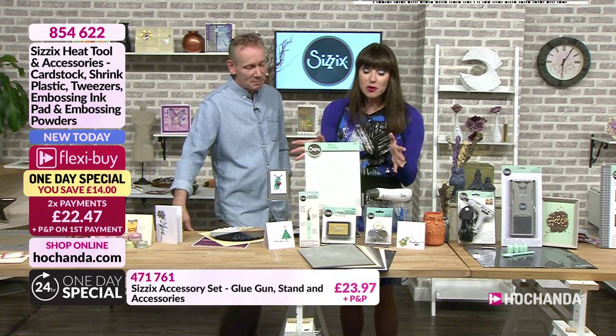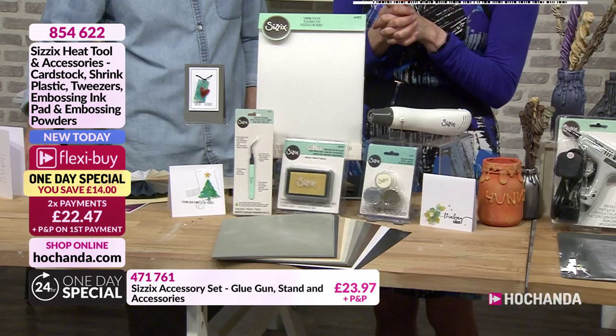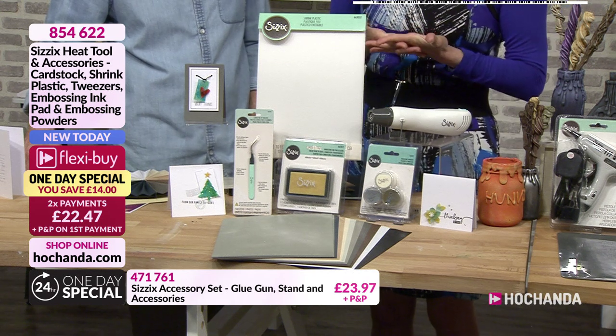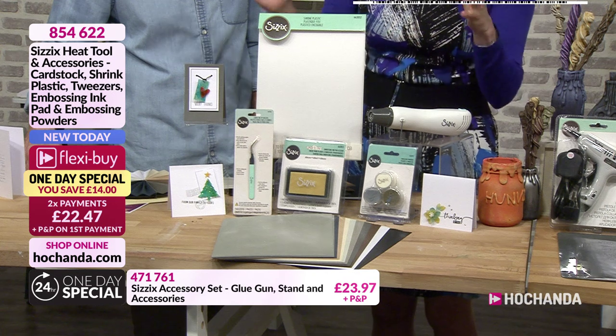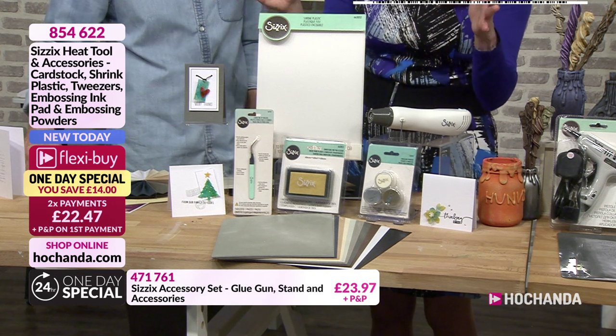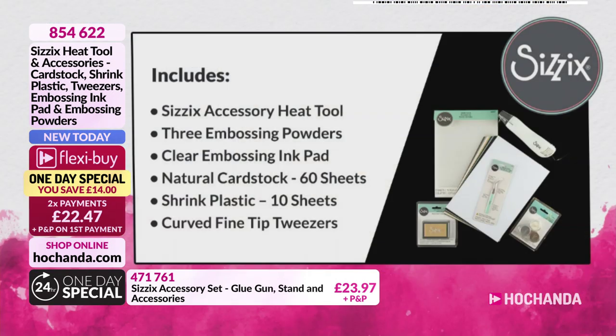You can spread the cost on FlexiBuy — two payments of £22.47. You've got a nice £14 saving on this. You're getting everything you see here: the heat tool, the cardstock, shrink plastic, tweezers. The Sizzix accessory heat tool with dual speed, three embossing powders, clear embossing ink, natural cardstock 60 sheets, shrink plastic 10 sheets, and curved fine tip tweezers. Item number is 854622.